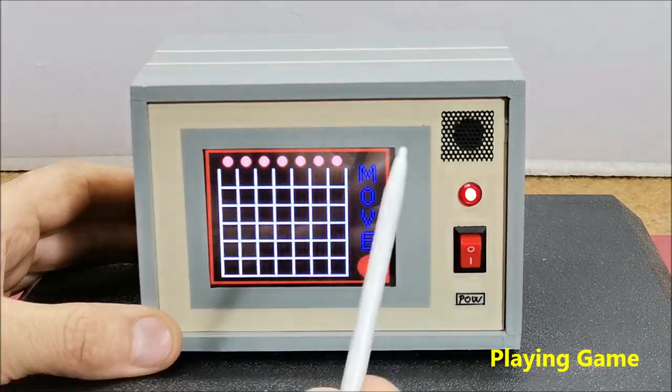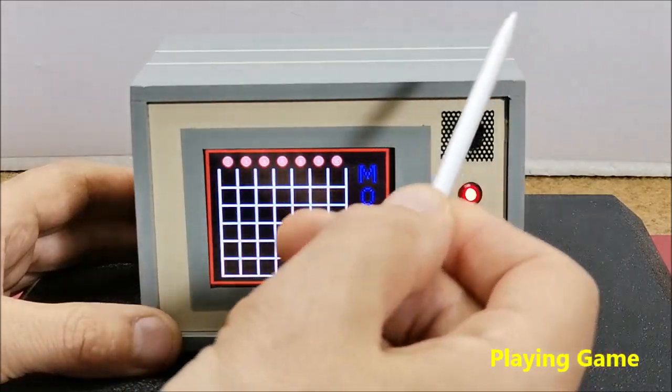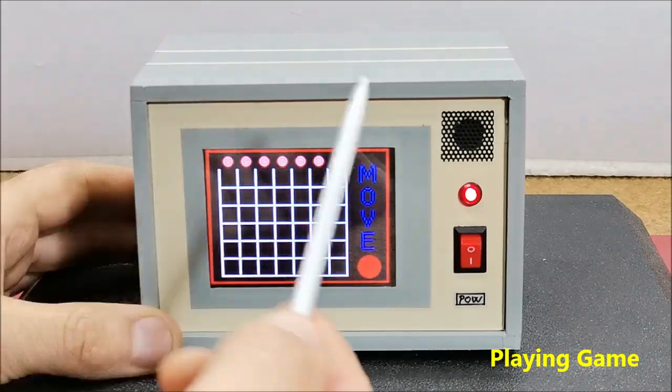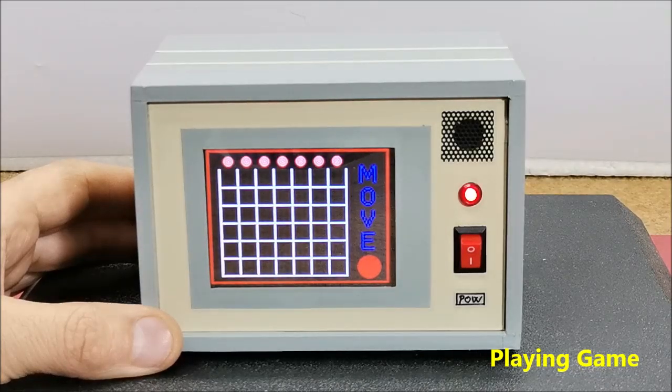The first player plays with red tokens and the second with yellow ones. The rules are simple and the goal is for one of the players to be first to form a horizontal, vertical or diagonal line of four tokens of the same color. By pressing a specific place, the token with the corresponding color goes down.